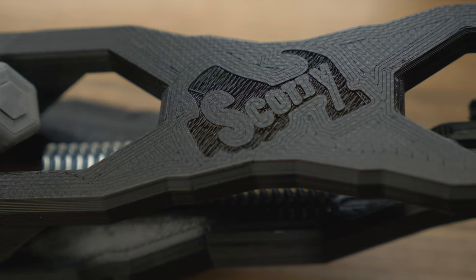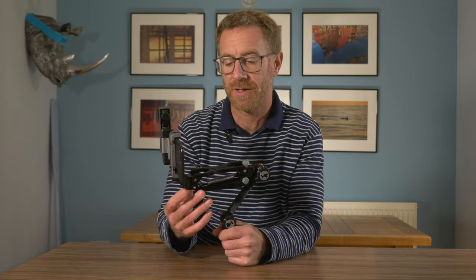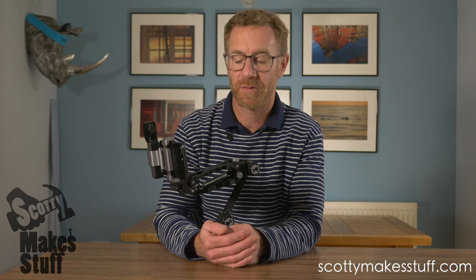The stabiliser itself is 3D printed. This model is the Micro Pro 2 and cost me $94 including shipping, which works out at just over £70. It's made in Australia by Scotty Makes Stuff and only took one week from ordering to arrive here in the UK.